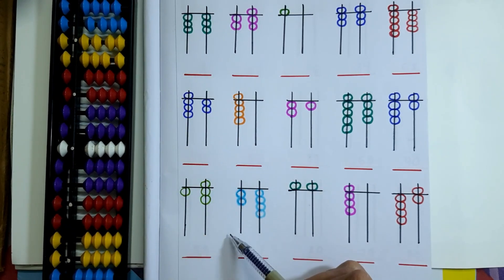The next 3 rows are worksheets for you. Solve them and let me know in the comment section how you did.